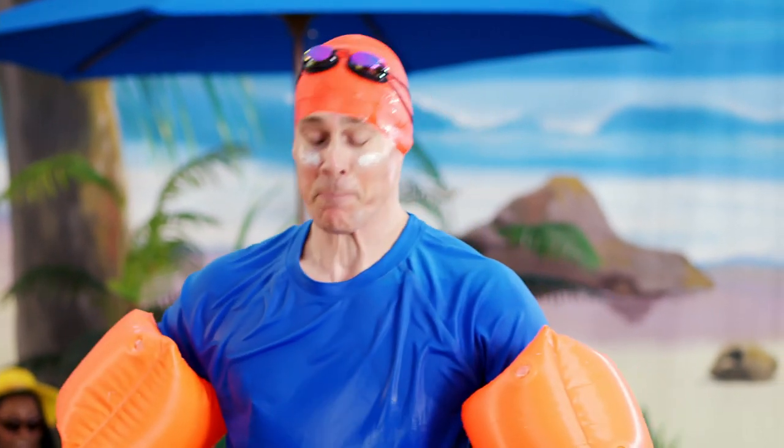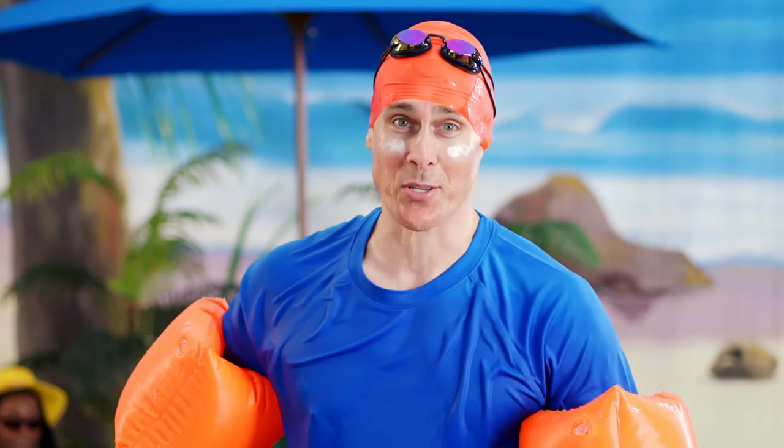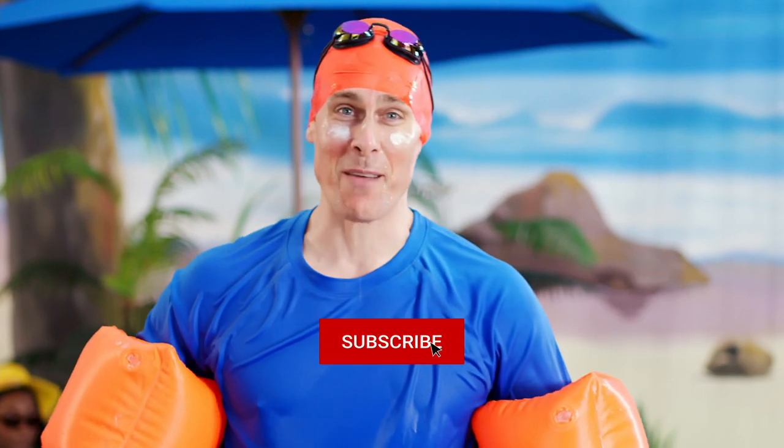Before I get too carried away — as one does with water slides — hit that like and subscribe button real quick.